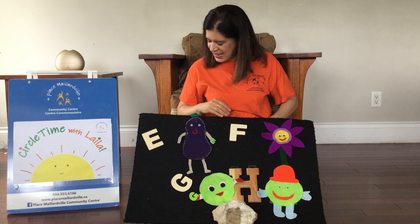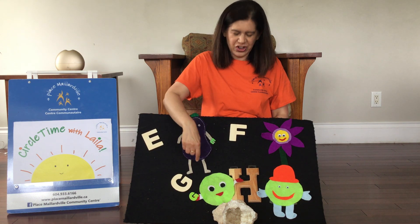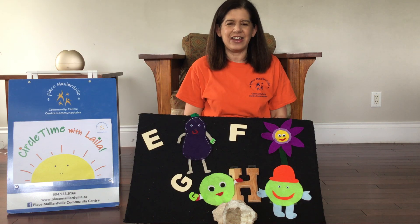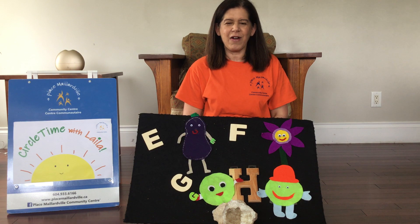Wonderful, guys. So that is E, F, G, and H. So let's sing A, B, C, D's all together. All right?